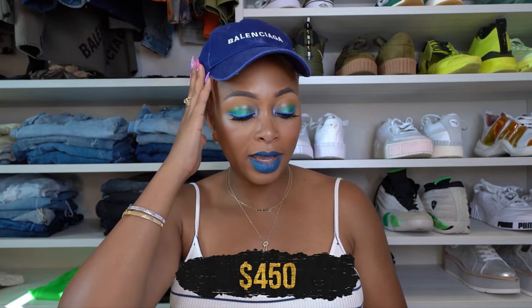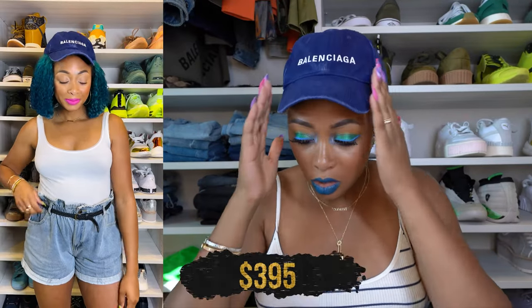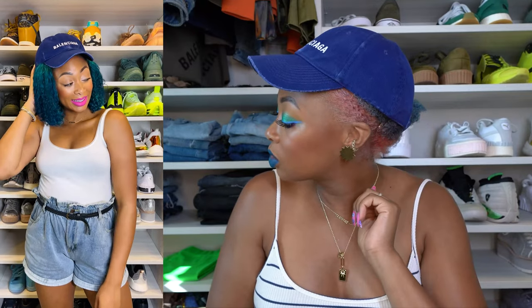This one I'm wearing is also a logo cap, but specifically it's called the Logo Destroyed Washed Baseball Hat. This one is in marine blue and white. It's slightly cheaper — $395 — but I love the distressing on it. I'll show you here since I have it on. I think it's really cute. All of my caps, by the way, are size large — I've got a big head. If they had an extra large I would probably get that; I had to literally squeeze the large on my head. I love this marine blue one as well.